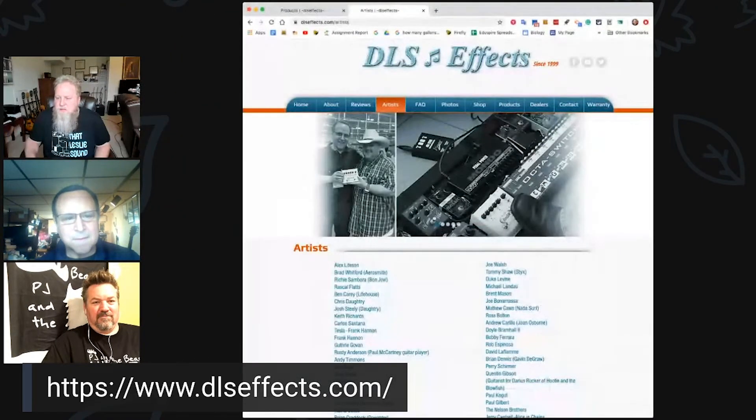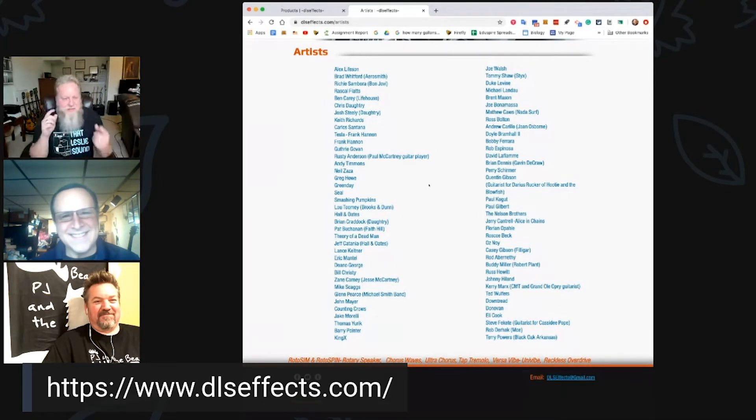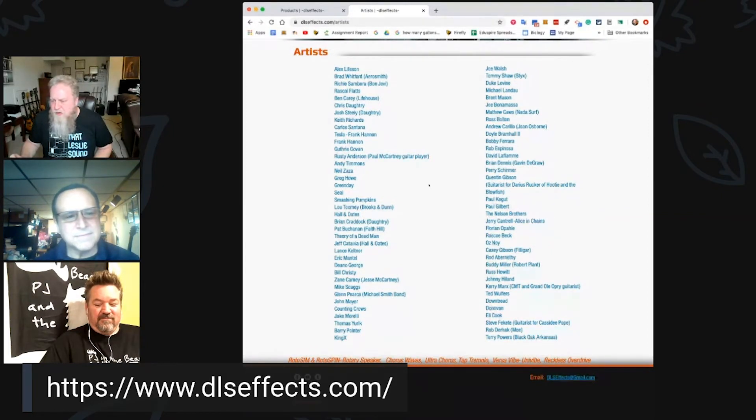I'll throw up on screen the artist list from the website, which is really impressive. If you go to DLS FX — and Johnny Highland in Premier Guitar did a little demo on our Roto Spin at NAMM, which was really cool. We always laugh about Johnny Highland — he can sell you anything. He's an amazing player.